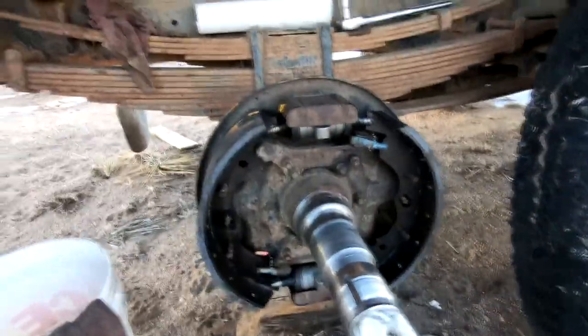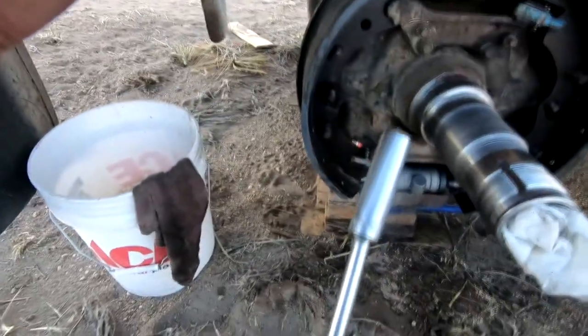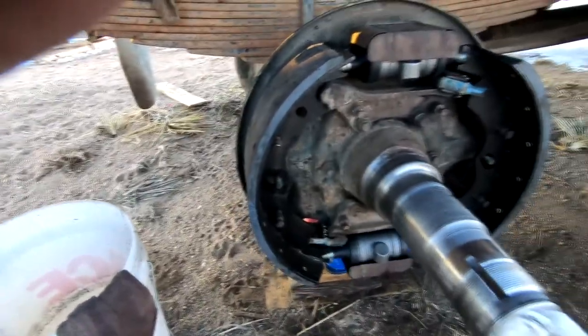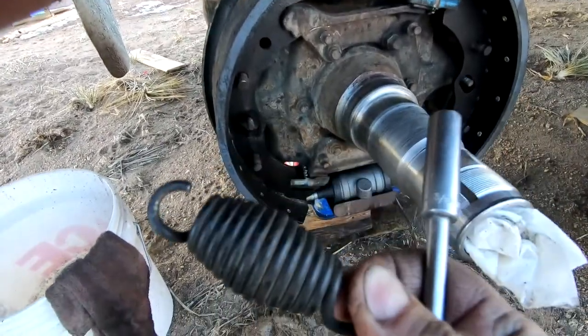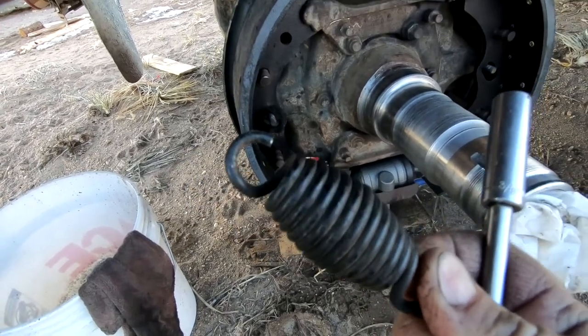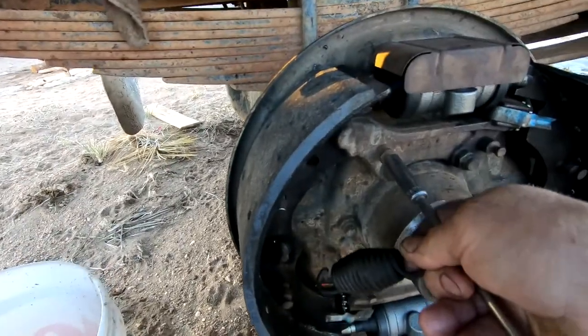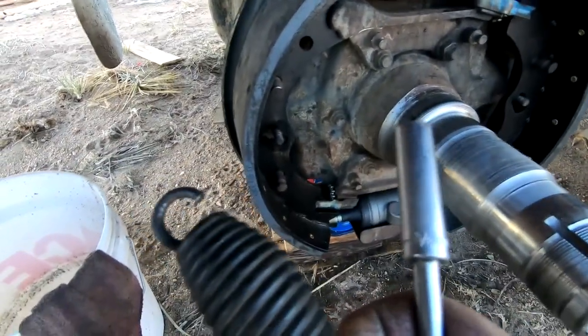It looks like I'm having trouble getting the springs on on this other side. The socket I used before won't fit — I can't find one small enough to fit inside the eye of the spring and also fit onto the post. So this is put off until tomorrow.